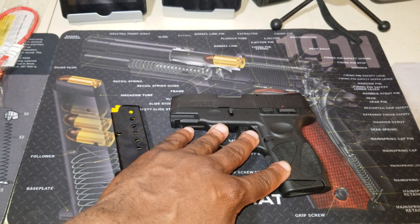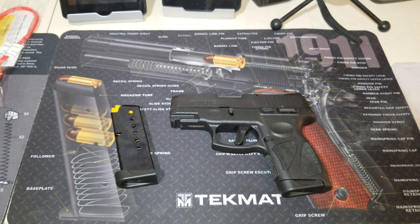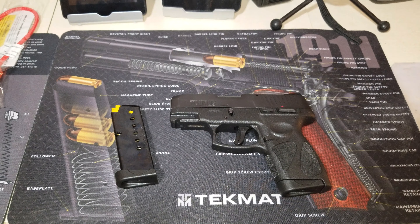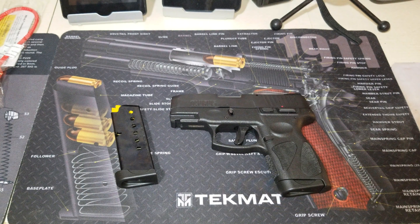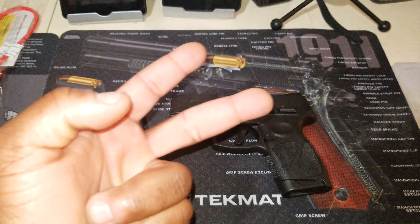I appreciate you watching. Down below I'm going to leave a link to the Taurus website and some more information on where you can follow me. That's it — I'm Tactical Blackout, I'm out. Peace.